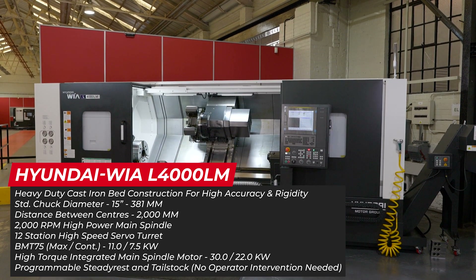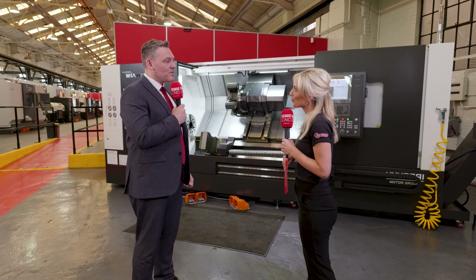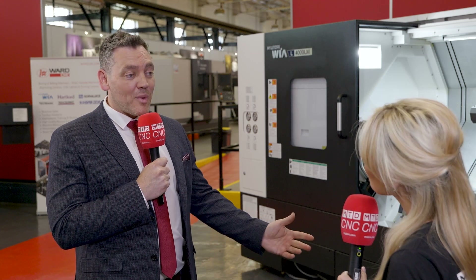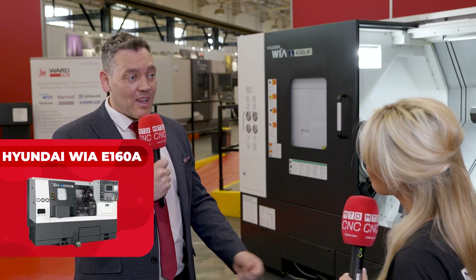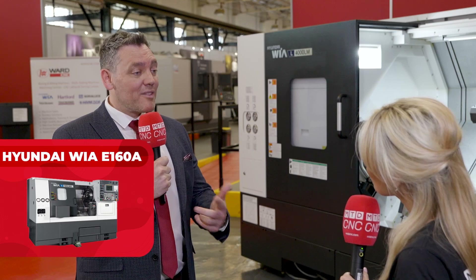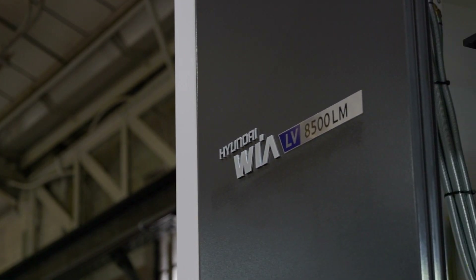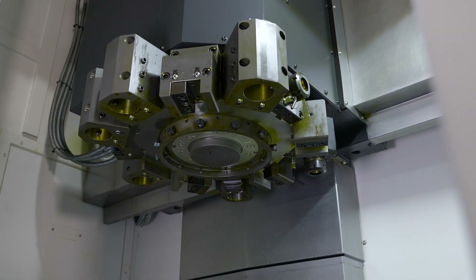Floor space is a bit of an issue — I've got quite a small machine shop. If you're doing small components, we offer everything from a Hyundai Weir E160, which is a very small, very fast, capable machine. We also have the VTLs, which take up less floor space — so if you're doing shorter gauge length parts but big diameter, the VTL is where you'd want to be, as long as you've got the roof height of course.